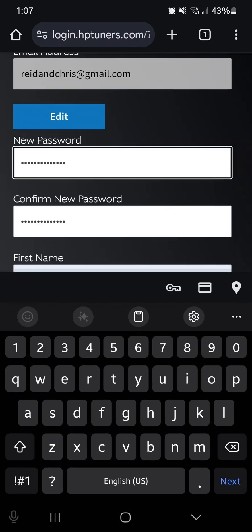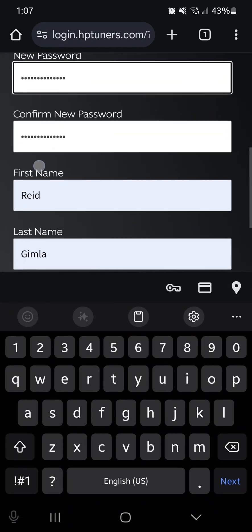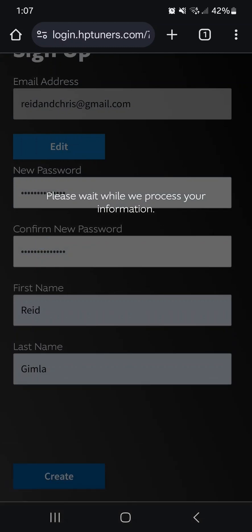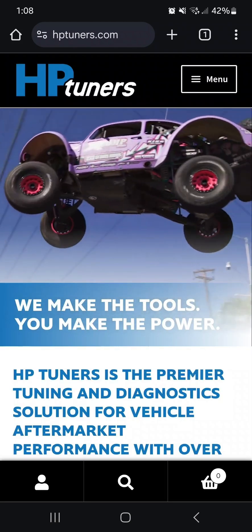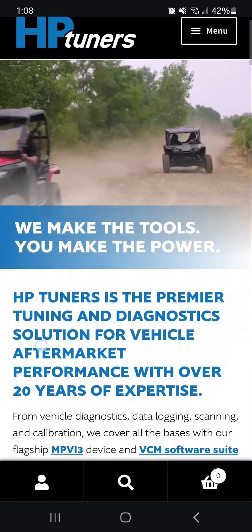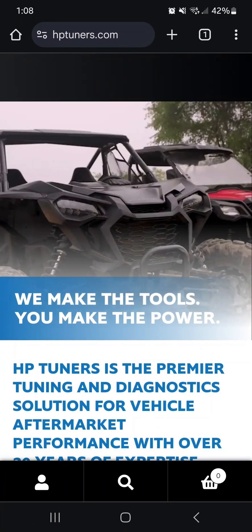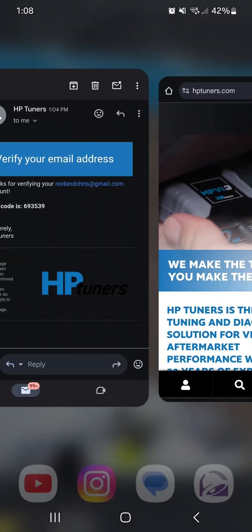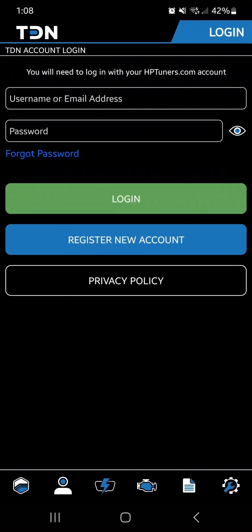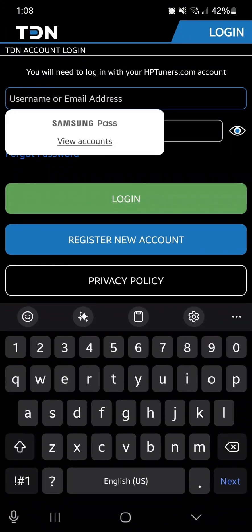Hit Verify Code — perfect. Make sure your password matches and hit Create, then it'll just take a minute to set everything up. After you finish setting up the account in your web browser it should kick you back to the HP Tuners main page. From there, switch over to the TDN app and log in with the account info you just set up.